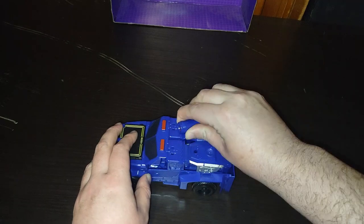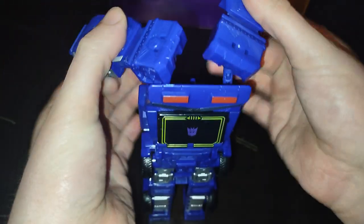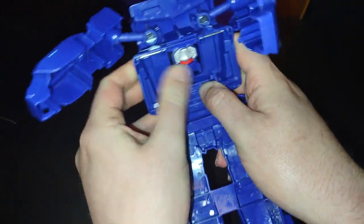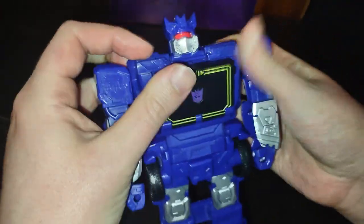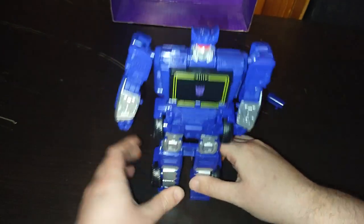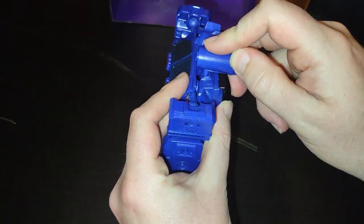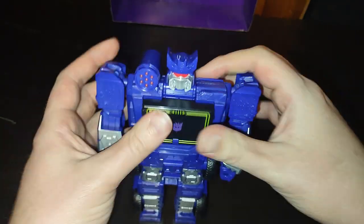We are going to transform it. First, we remove the shoulder cannon — that'll come to play later on. We're going to disconnect this section, like so. Split the arms, like so. Now, we're going to get this section to open, which we just did. Flip around the robot head, like so. And then we put the chest panel, like so. And then we connect his shoulder cannon, and there we got Soundwave in his robot mode.